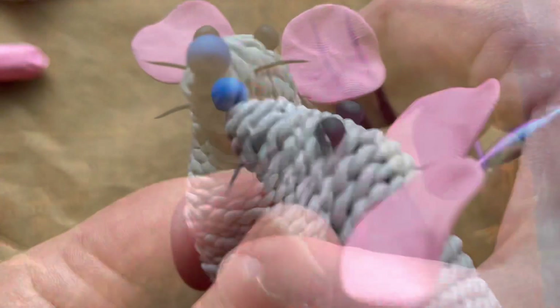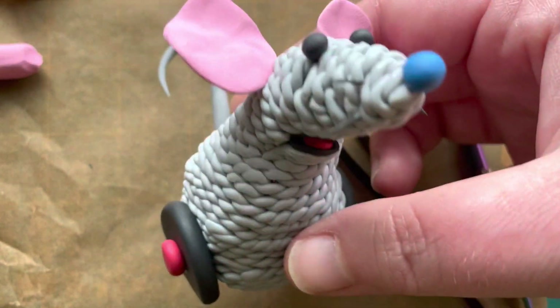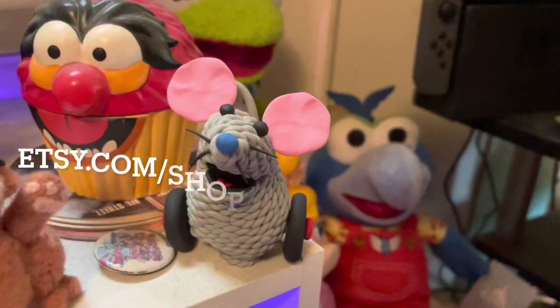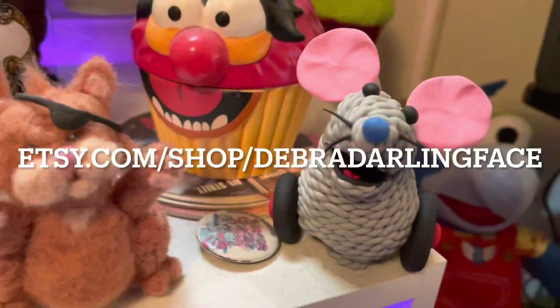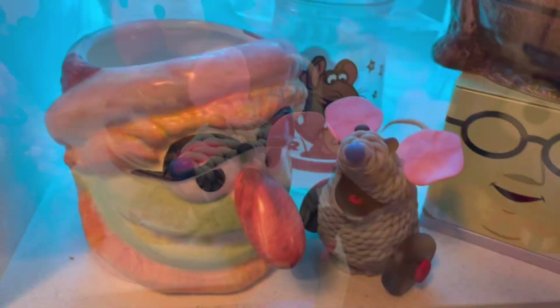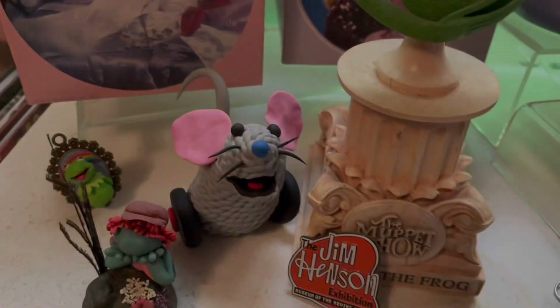Thanks again so much to Tough Pigs for reaching out, especially Jamie Carroll. As usual you can find me on all social media platforms under Debra Forth or Debra Darling Face, and check out my shop at etsy.com/shop/DebraDarlingFace. Thank you.